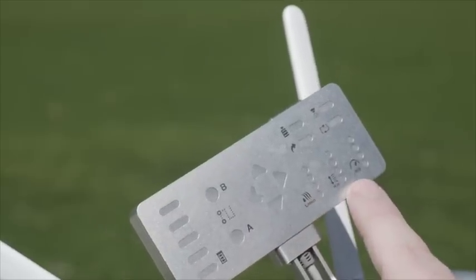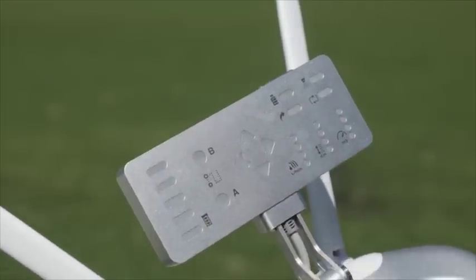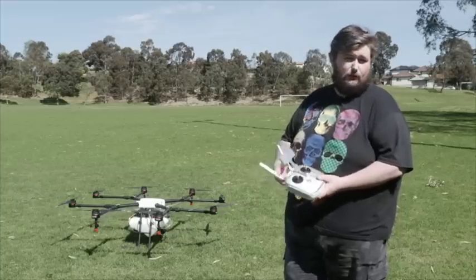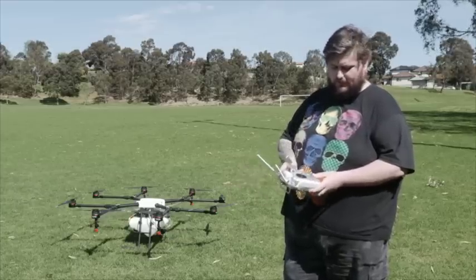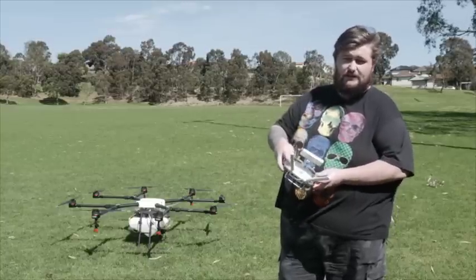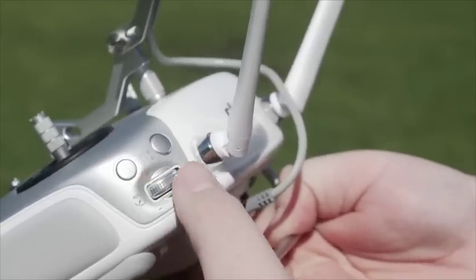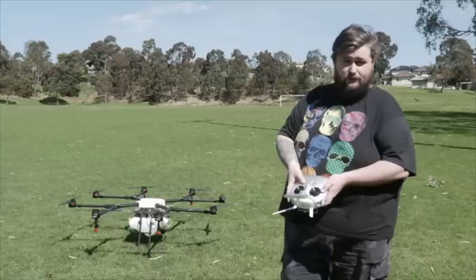Here you can adjust your litres per minute, your height, and your metres per second, and it'll also give you battery information so you know when you're getting low. The craft will automatically return to home when the battery gets low. You've got your buttons here, although you don't have start and stop — this is used to mark your autonomous areas along with your different modes. On the other side, we have an on/off for the spray system.